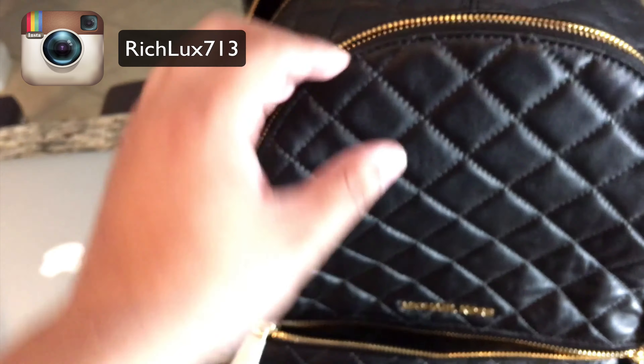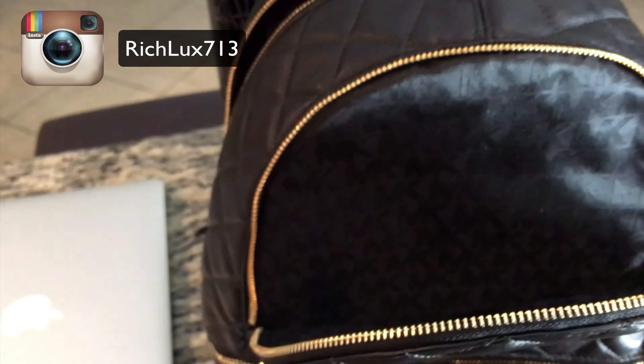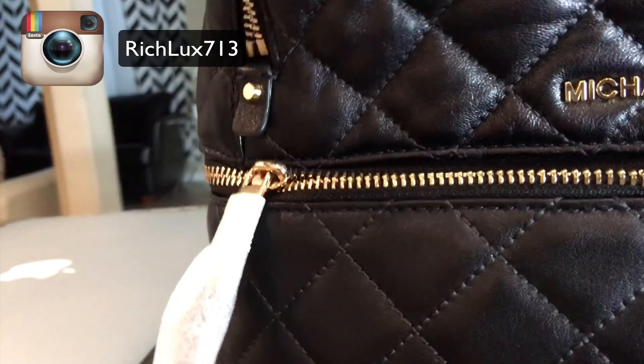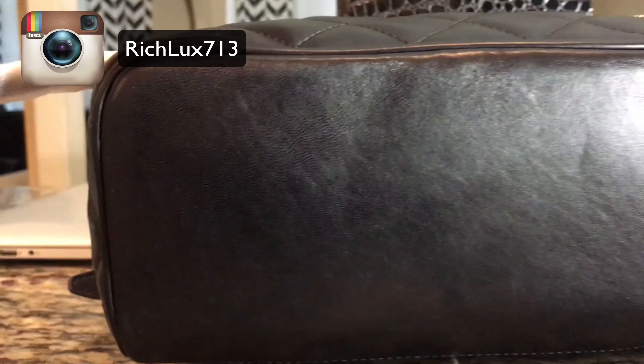I do like the gold hardware — that's one thing I really did love about this bag. The stitching is immaculate, though I'm pretty sure it's a machine stitch. This leather feels like lambskin. If you've ever held a real Chanel and you go like this, it feels that soft. I'm pretty sure this is a manufactured type of softness, but the website does say something about calf leather — maybe that's why this is expensive. The zipper works beautifully, there's no tug, it's just a beautiful zip.